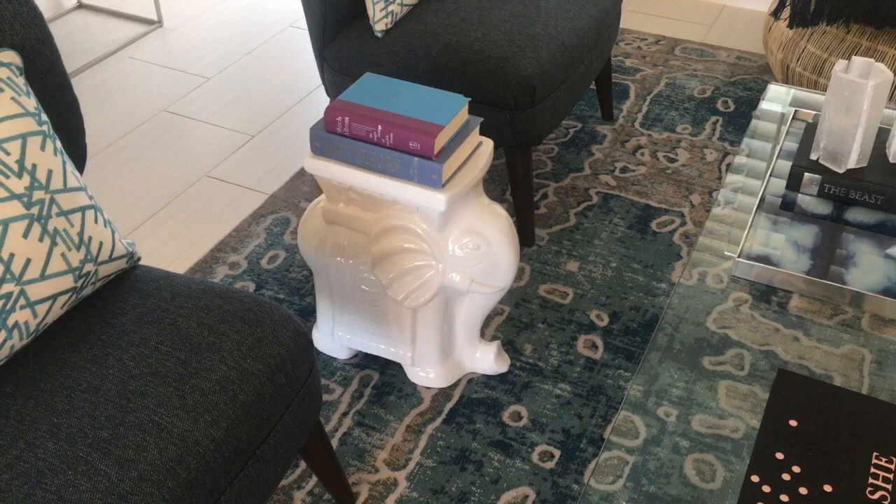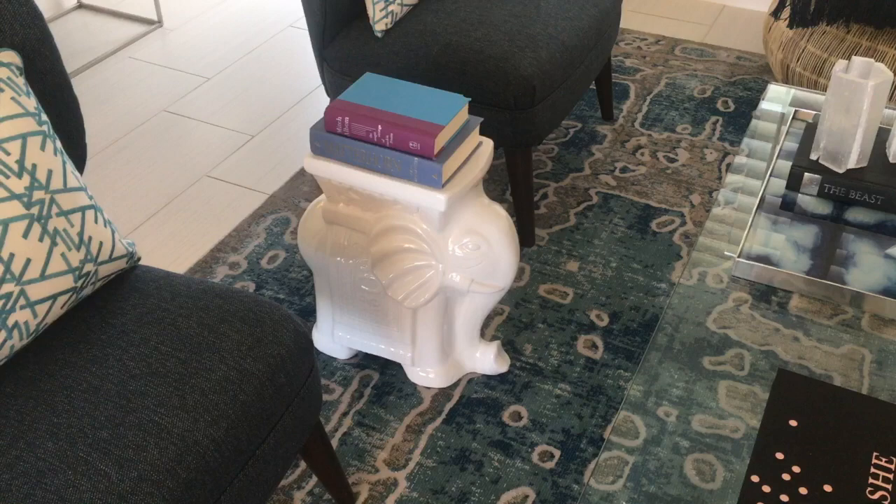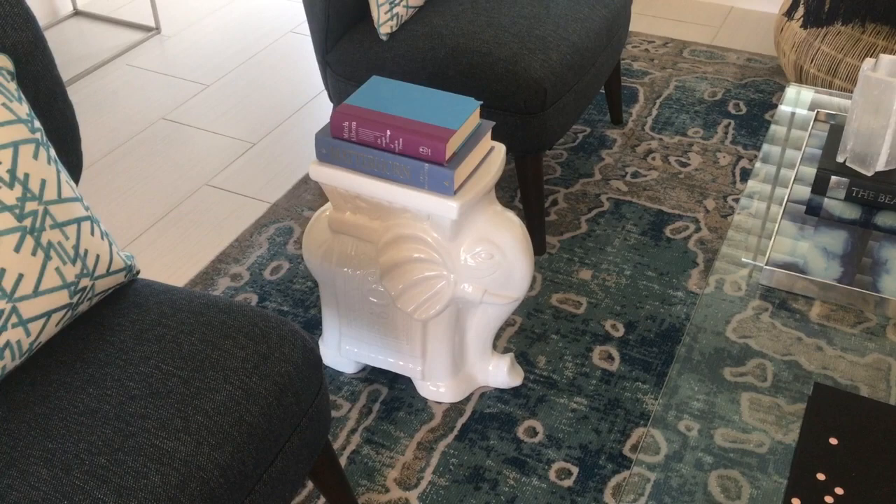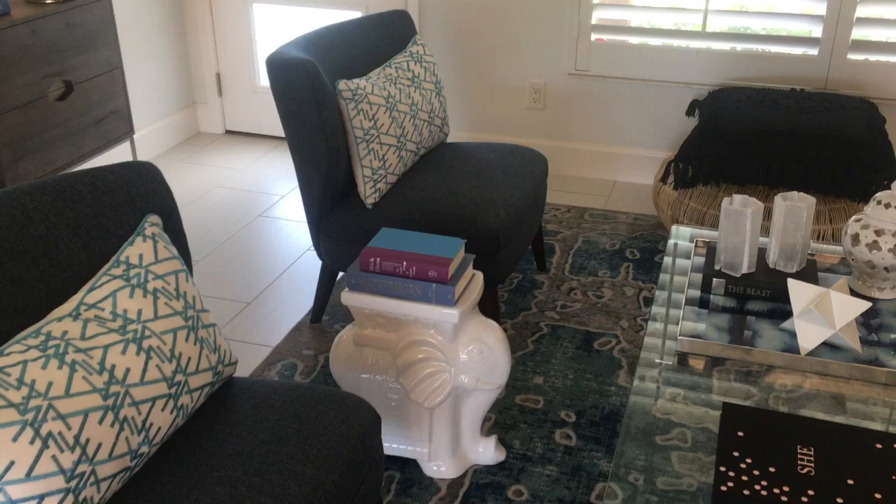The next item, which is probably one of my favorite pieces in the room, is the porcelain elephant side table. We could have added any kind of side table, but this one adds the unexpected element to the room. On top are a couple of books that bring in all the colors, and the purple pulls the purple out of the artwork. It's just a dynamite piece, and it lightens up the room as we are in Florida.